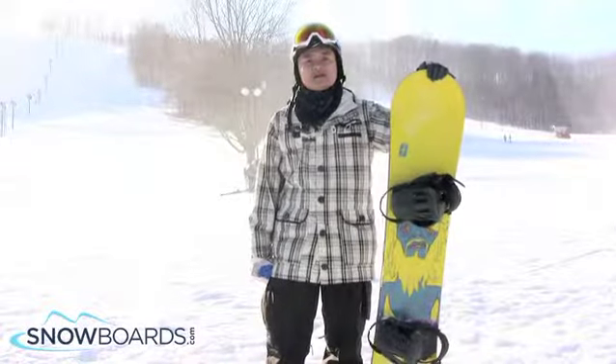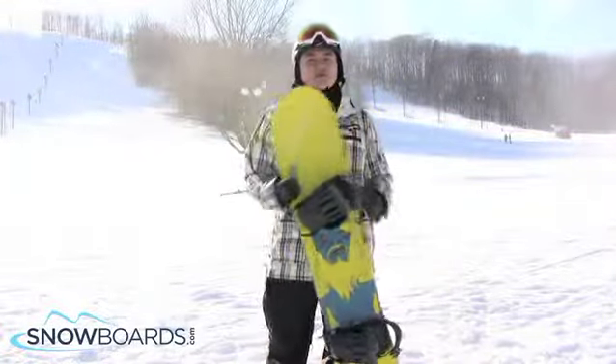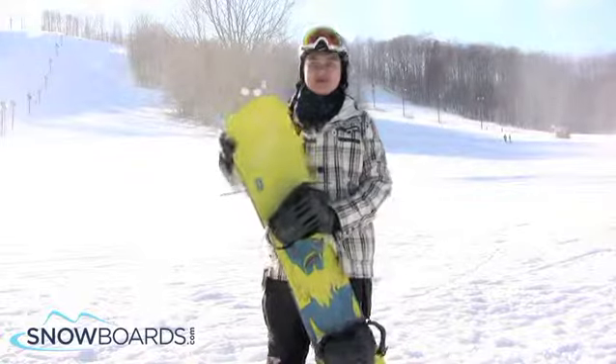What's up, Leo here. Just got off the 2013 Forum Scallywagon, a 155. Gonna give this board 4 stars out of 5.